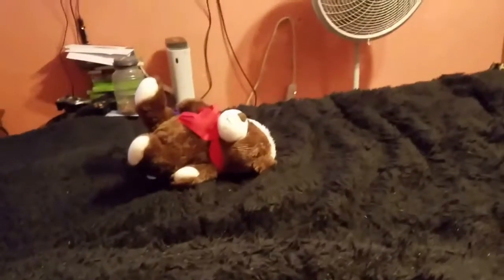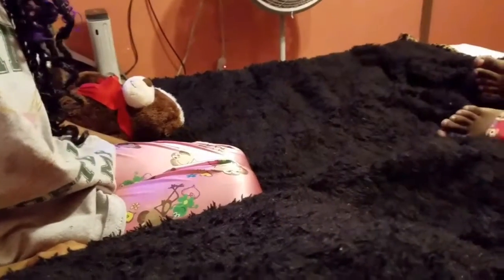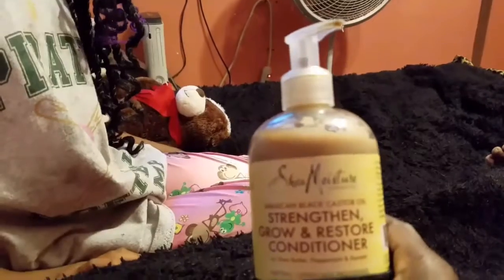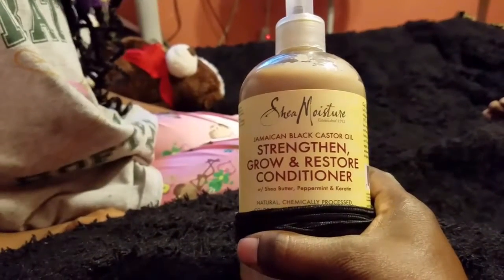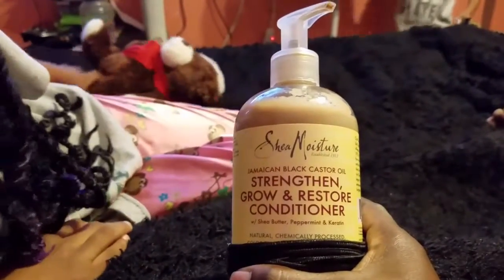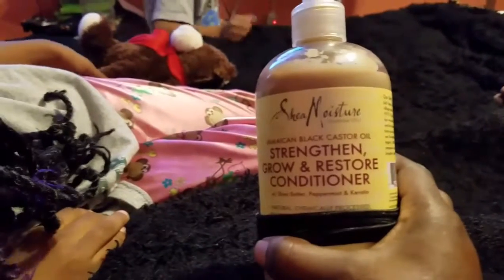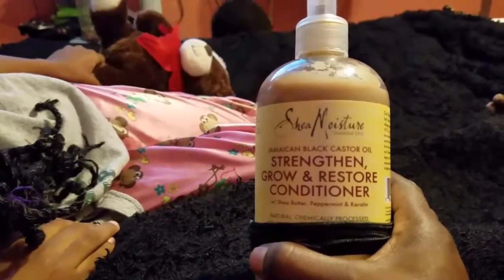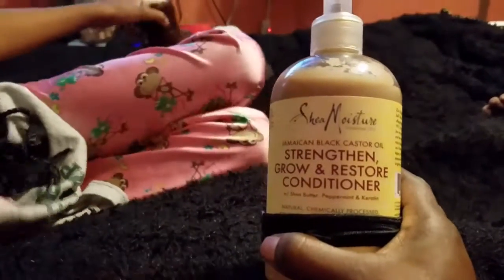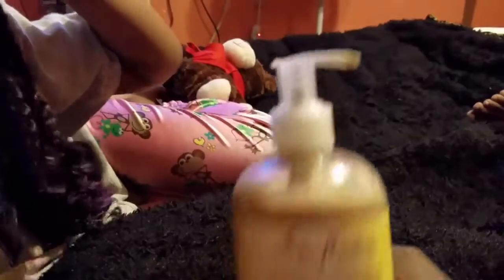What I'm going to be using to redo her hair is the Dew Grow Oil, Mega Thick Grow Oil treatment. I'm also going to use the Sheen Moisturizer Jamaica Black Castor Oil — it's a straighten and grow restore conditioner. These are the two products I'm going to use. When I finish taking down what I need to, I will come back and show you how I get ready to do it again.